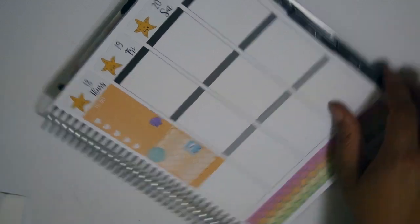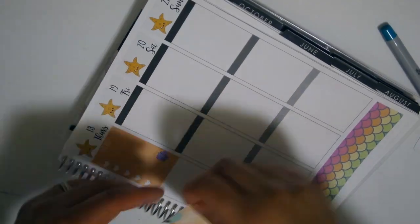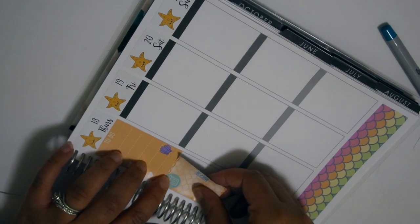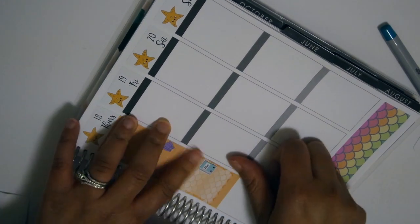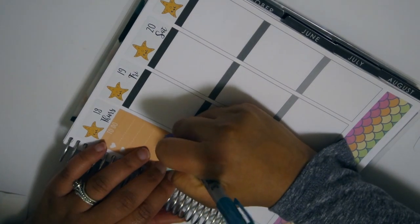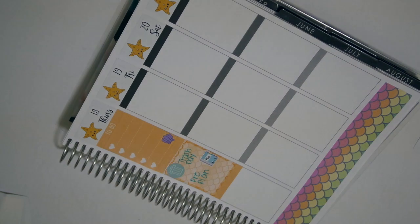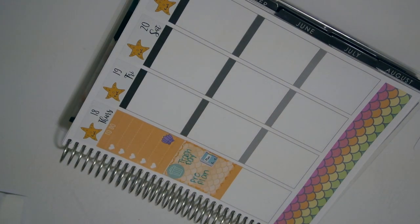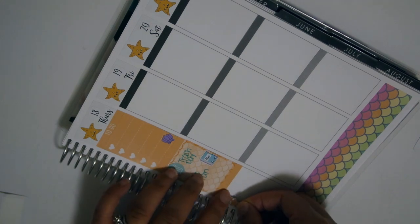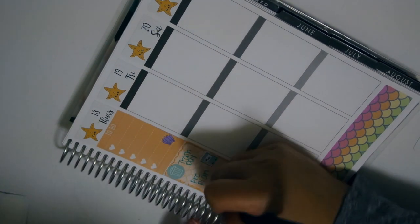Just by watching this video we have one more week left in the May section, because the week after that it goes into June. Time really does fly when you're planning - it's already time for me to think about what kit I want to use next weekend.